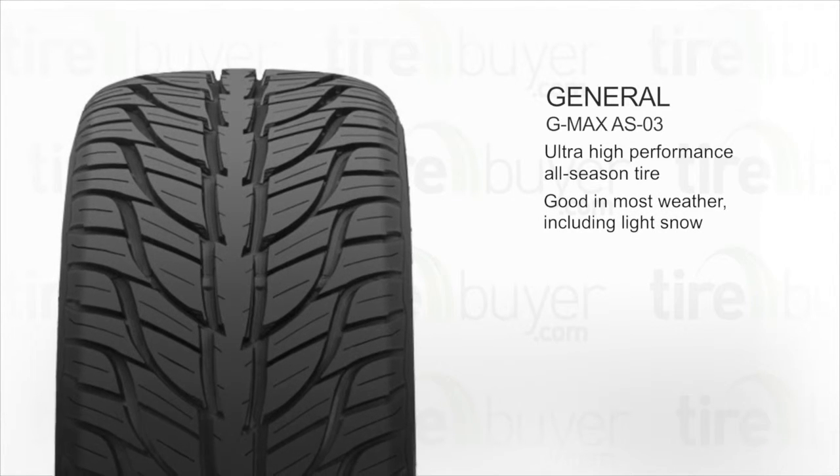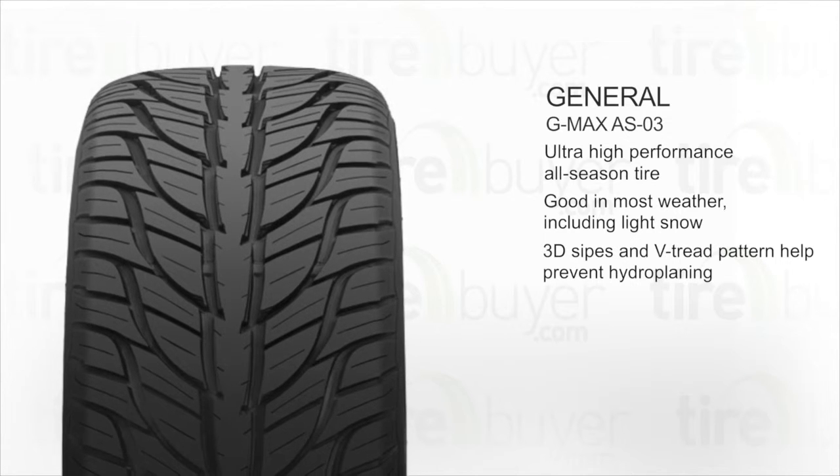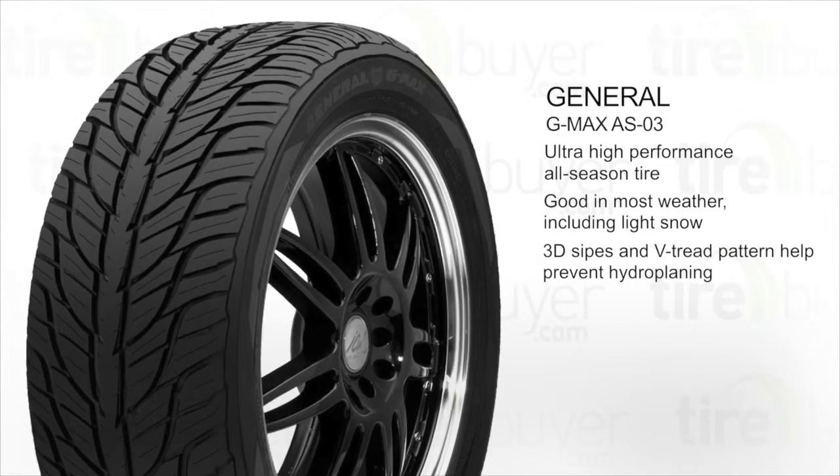This tire features 3D sipes and a V-shaped tread pattern with aqua cleave grooves that help clear water away from the tread and prevent hydroplaning.